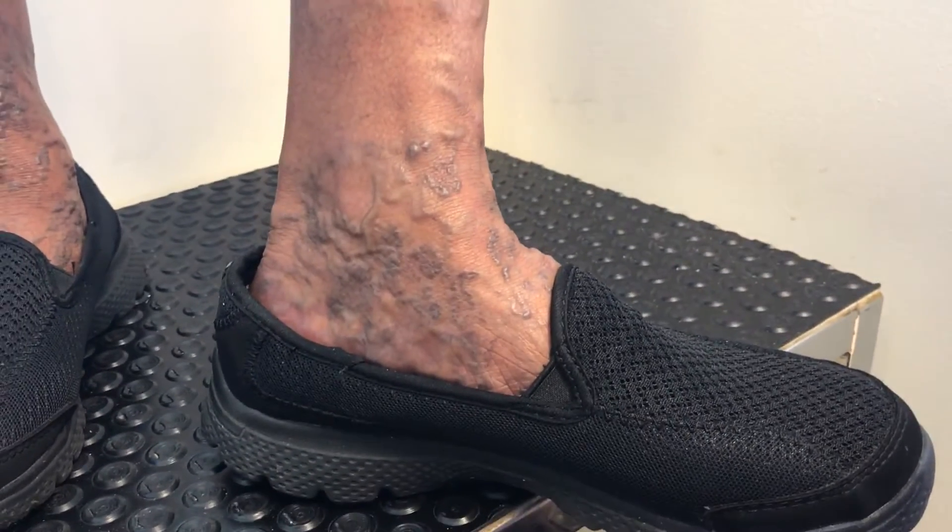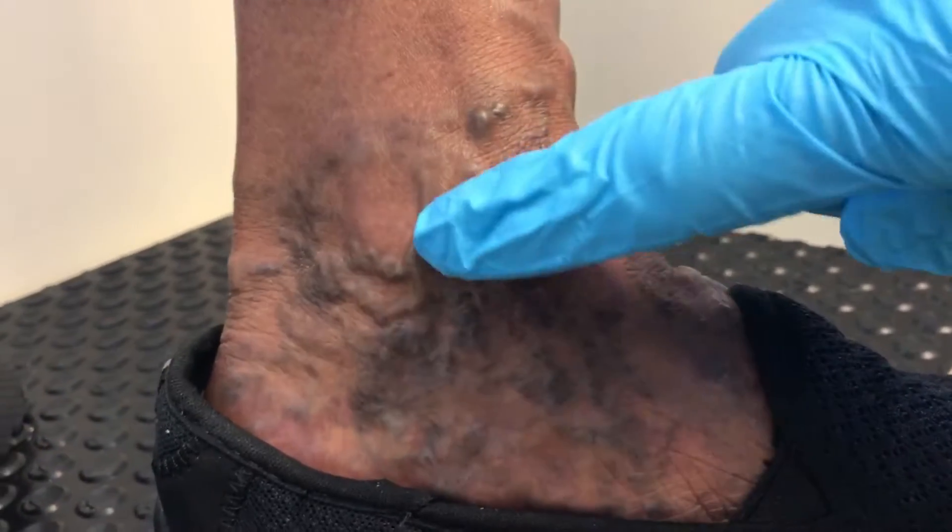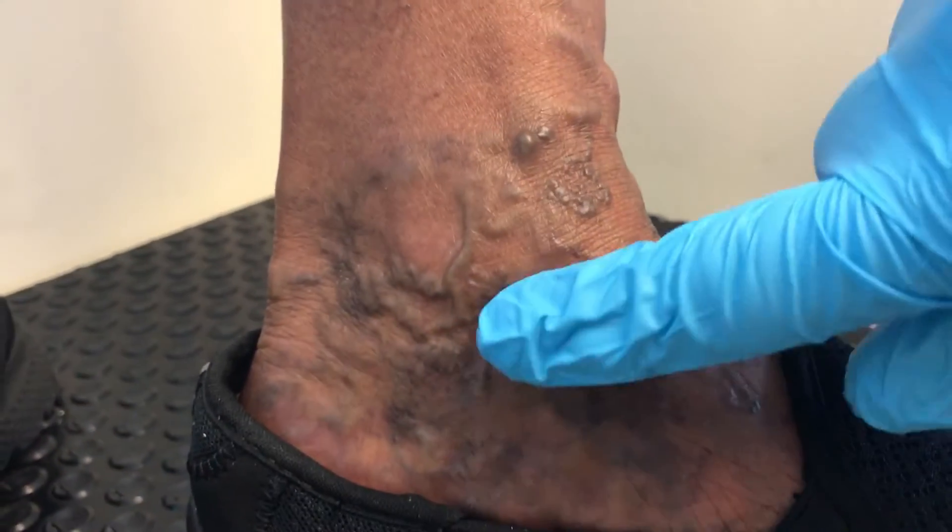We have a patient coming to see us today. She has a lot of varicose veins on the inside part of her leg, which you can see here. All this pressure is coming down, and when it comes down to her ankle, you can see this whole network of dilated veins because the pressure is extending in this area.